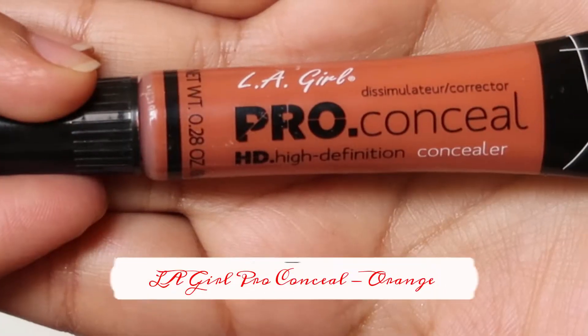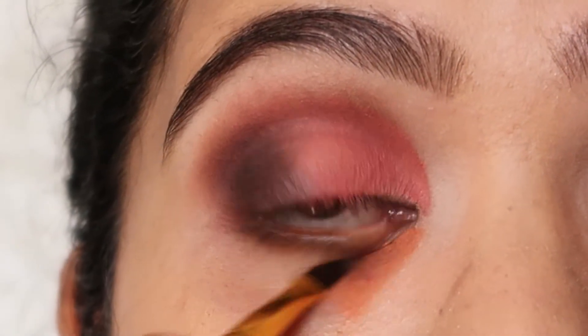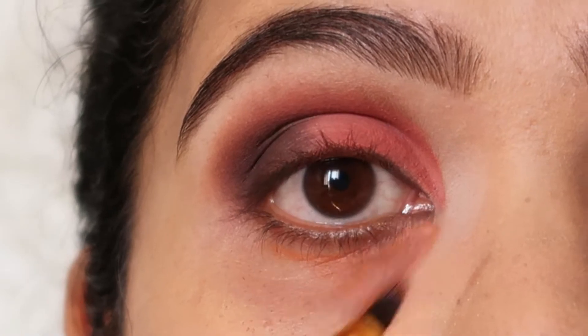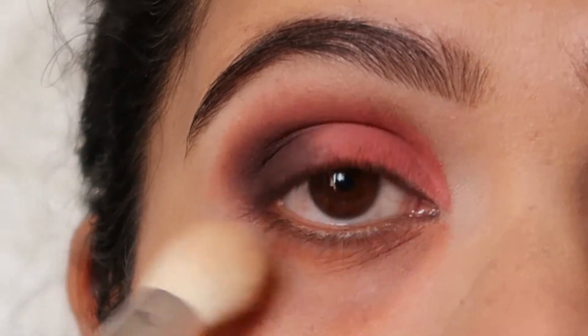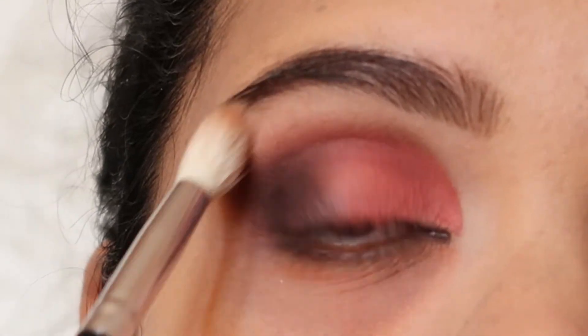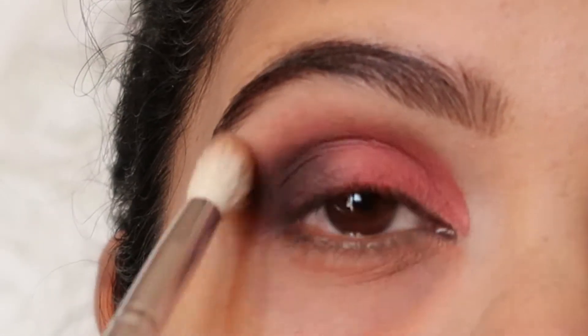For my under-eye dark circles, I'm going to use LA Girl Pro Conceal in the shade Orange and apply it onto the darker parts of my under-eye circles and blend it well, then apply translucent powder to set it in place. I'm going to use a clean blending brush to blend out those harsh edges so it looks well-blended.